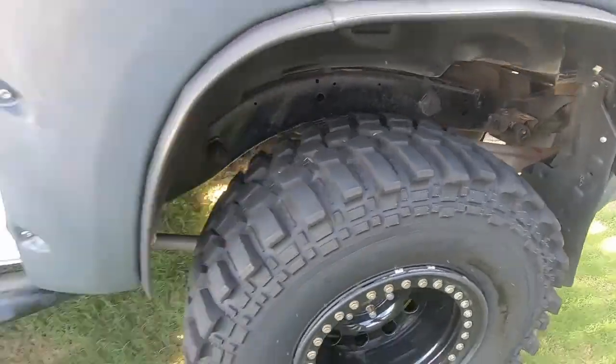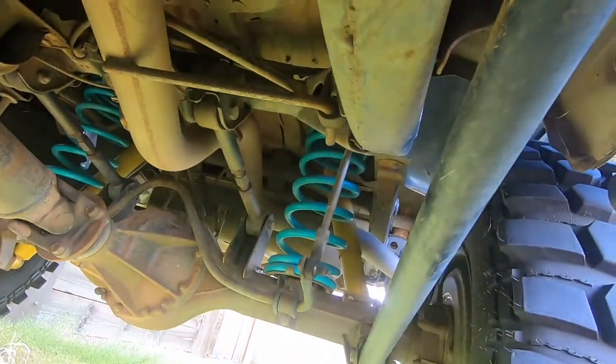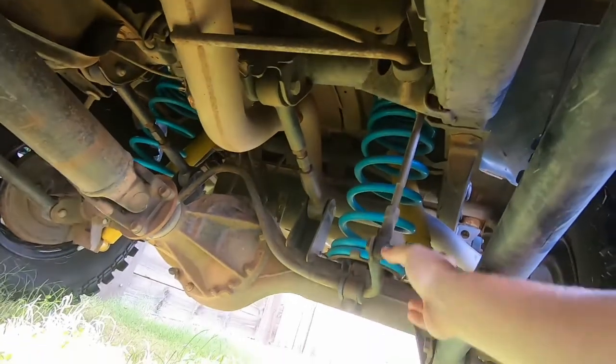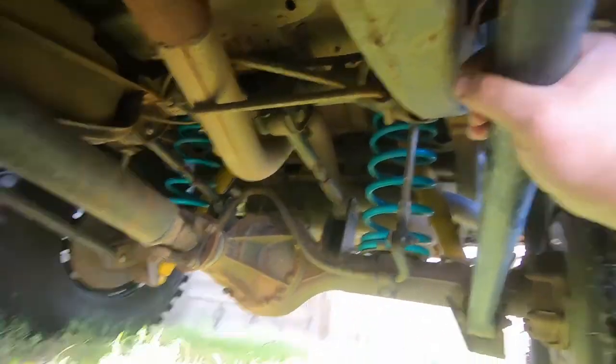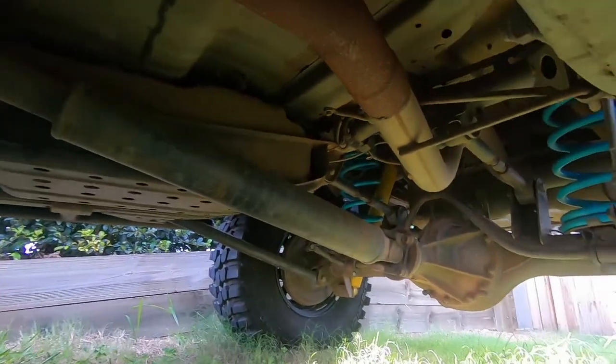They're 100% legal - everything on this channel is legal. If we jump under here, we've got a fully legal height springs and eight-inch shockies, adjustable sway bars, adjustable top trailing arms, extended lower trailing arms.